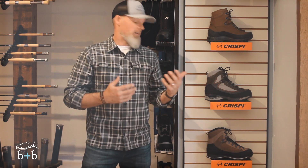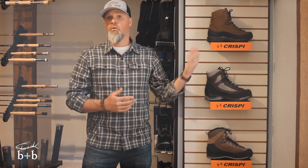Hey everyone, Eric here with Basin and Bend. As you've probably seen, the brand new Crispi Colorado GTX is fresh off the boat and we've got it here in the shop. But we've had some folks ask, what is the big difference between the new Colorado compared to the Classic Summit or the Nevada?